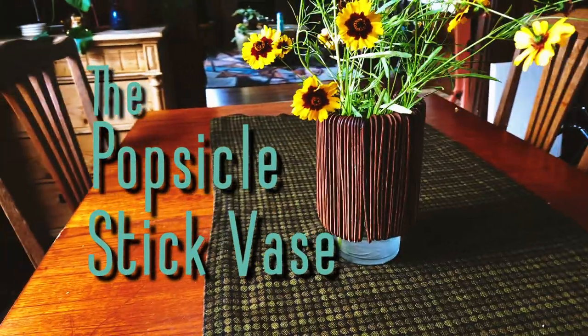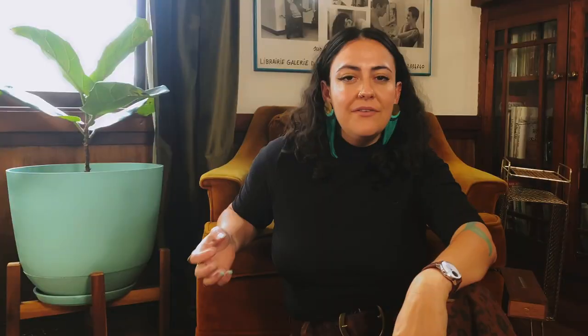The popsicle stick vase. I've become a sucker for the rib, tambour, slatted trend that's happening right now, and I'm really obsessed with those slatted mid-century room dividers that I wish I could put up in my home — except I don't own it. So I thought this smaller scale project would be a great way to work some of that out of my system.